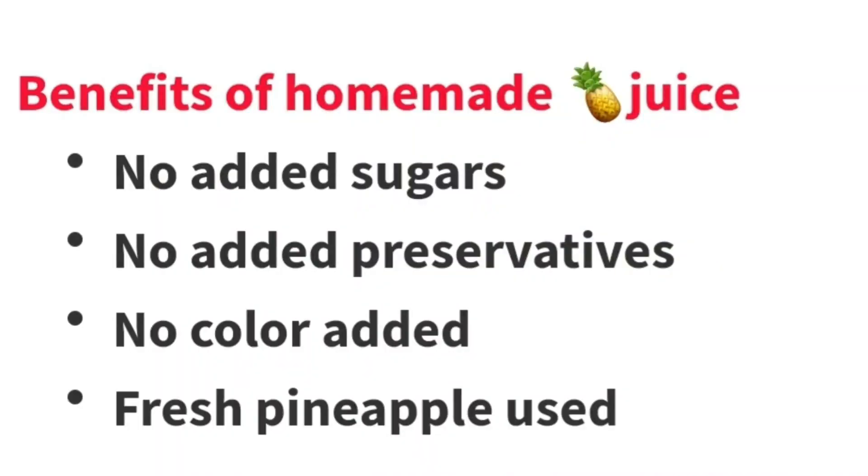The importance of making your own juice — not only pineapple juice but any other homemade juice. First, you are sure there is no added sugar or any sweetener, no food coloring added to it. Because we know some of these juices have color added just to enhance the appearance. So no preservatives, no sugars, no colors — you are sure of your juice.